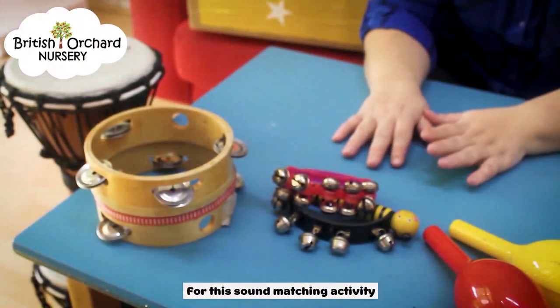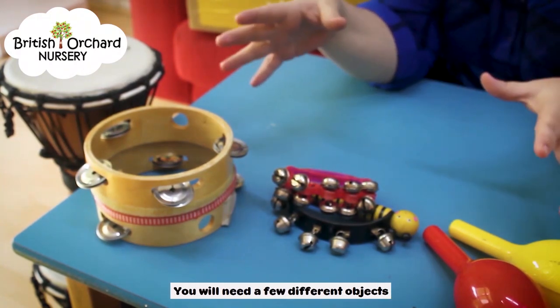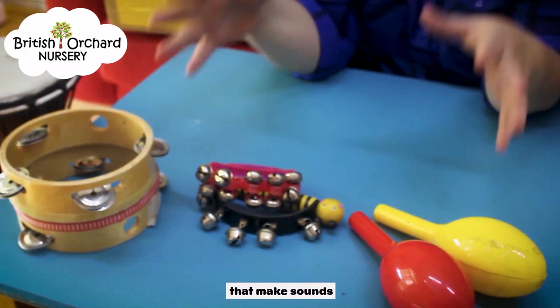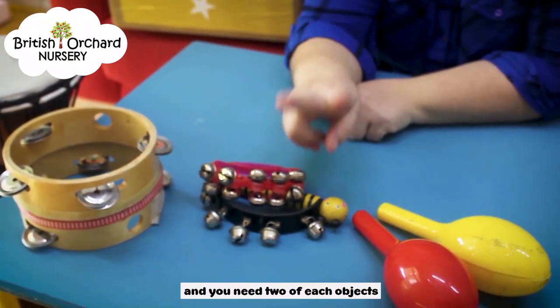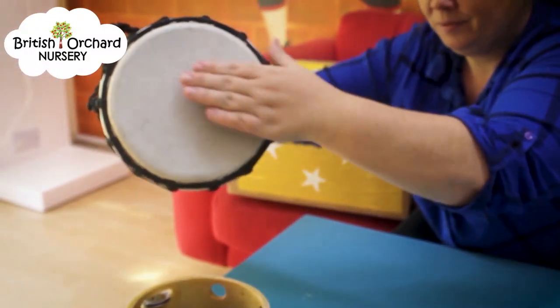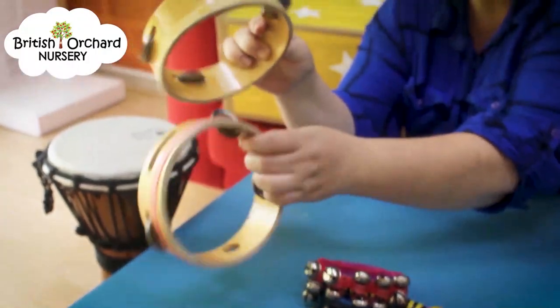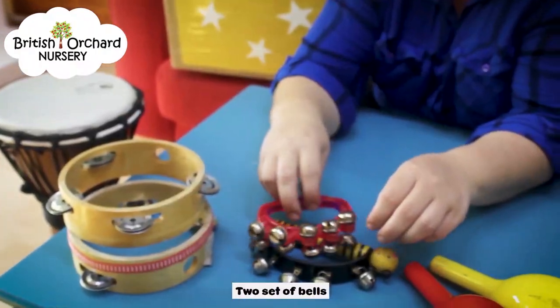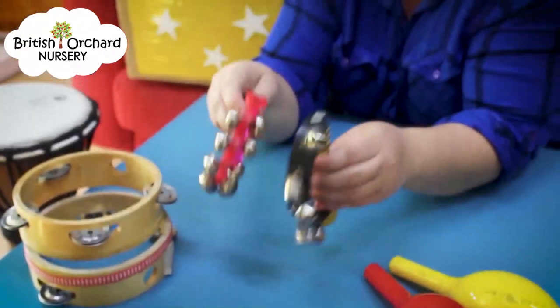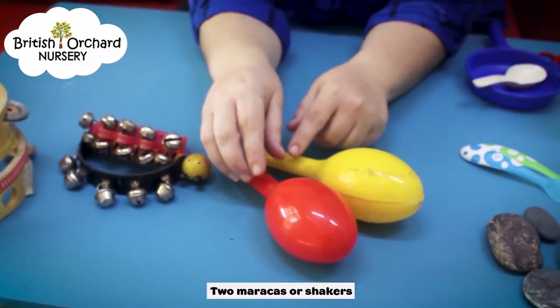For this sound matching activity, you will need a few different objects that make sounds, and you need two of each object. I have two drums, two tambourines, two sets of bells, and two maracas or shakers.